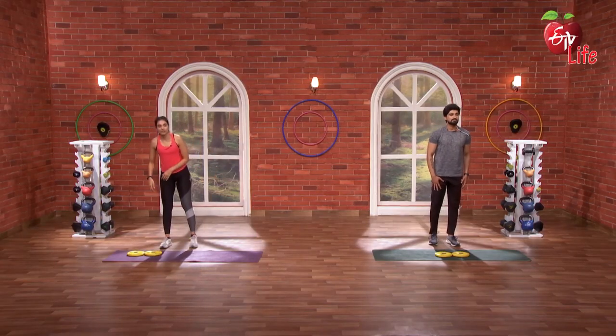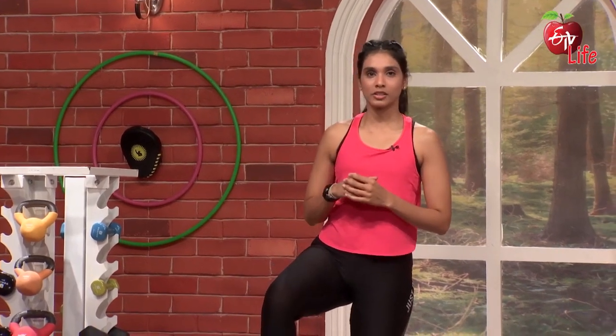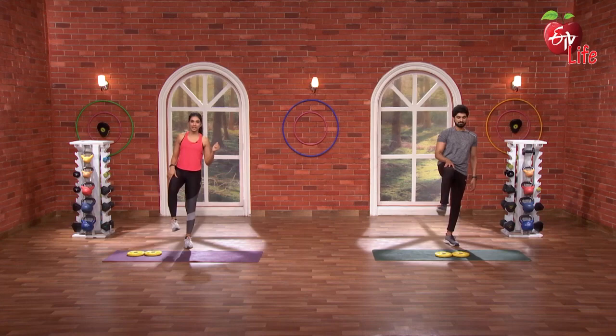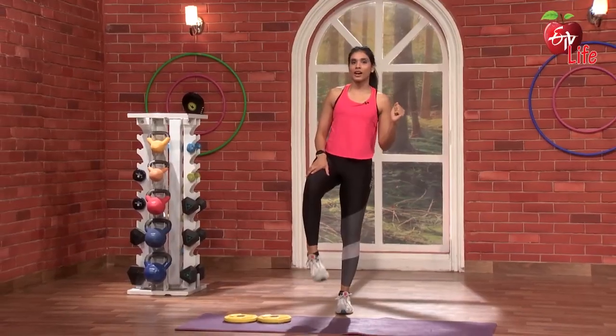Same thing on the right side. 3, 2, 1, go — 1, 2, 3, 4, 5. Opposite side — 3, 4, 5.